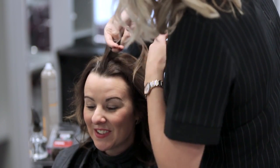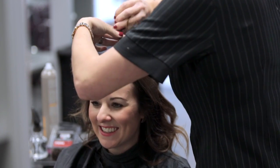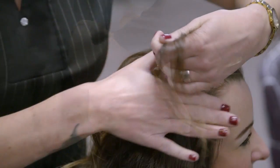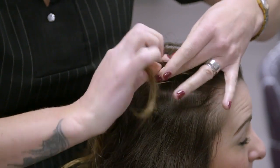Twist the section firmly back towards the crown. Use grips to firmly hold the twisted section into place before moving on to the next section. Continue with the same technique on each channel. Twist the back sections from the nape to the crown in the same way.